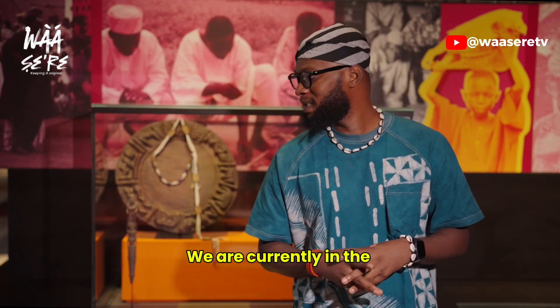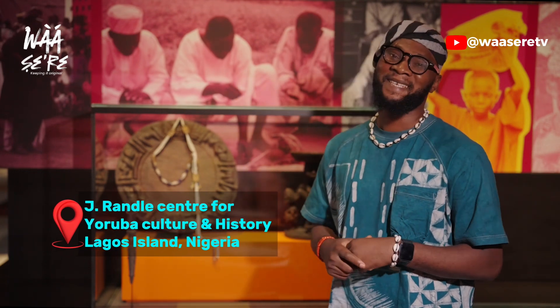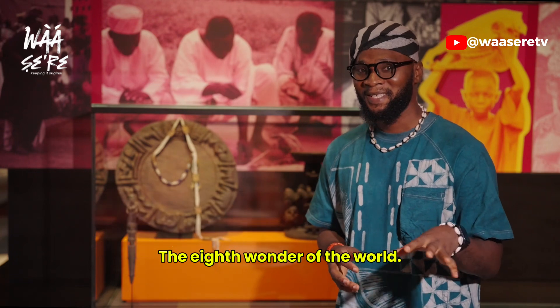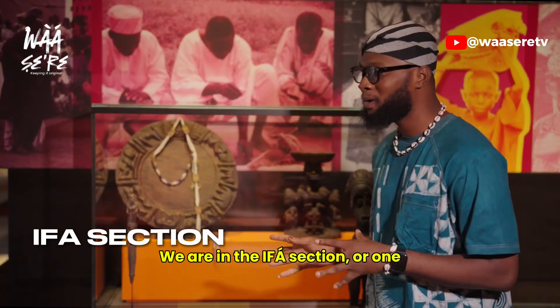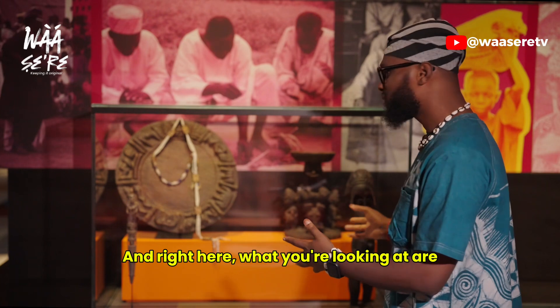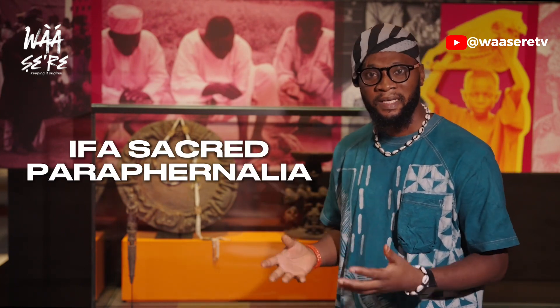We are currently in the Jerandu Center for Yoruba Culture and History, majestically sitting in Lagos Island — the eighth wonder of the world. If you haven't visited here, please put it on your bucket list. We are in the IFA section, or one of the many IFA sections of the museum. And right here, what you're looking at are what we can call the IFA sacred paraphernalias.